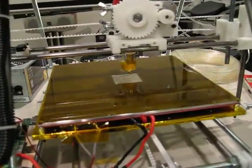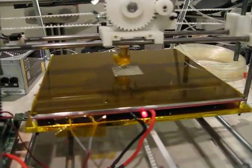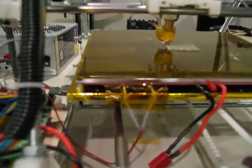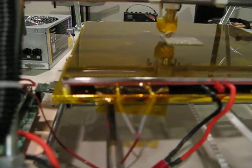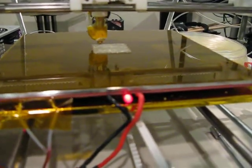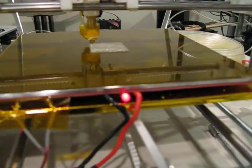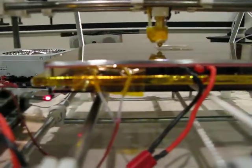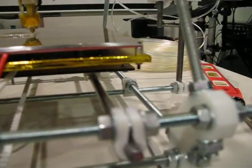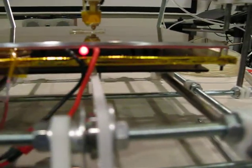I've also finished the heated build platform. You can see a light coming on because it's currently heating up. That's the thermistor there, and that's the power connection to the printed circuit board heated bed. I have a piece of quarter-inch plywood as the bottom layer, covered in a gold heat shield material used on race cars to protect the wood from the heat of the heat bed.